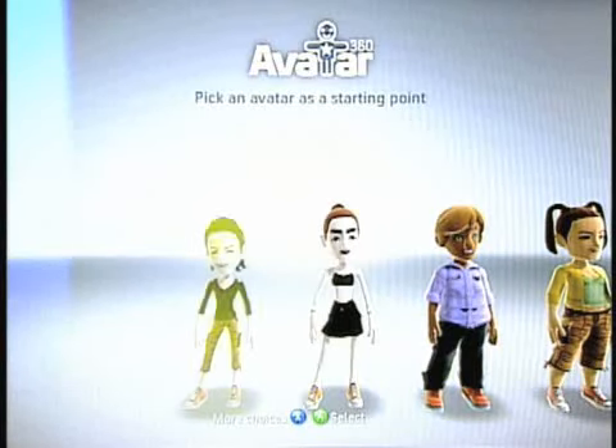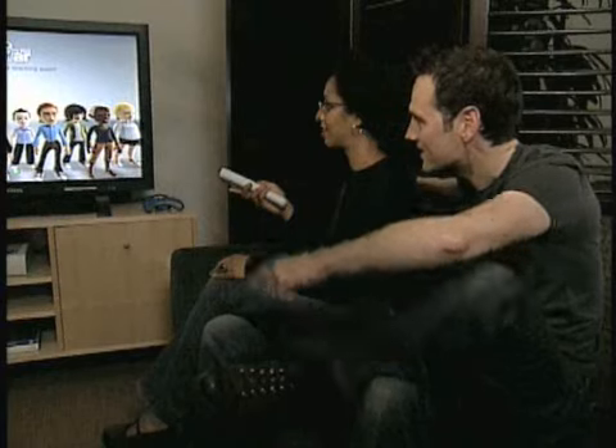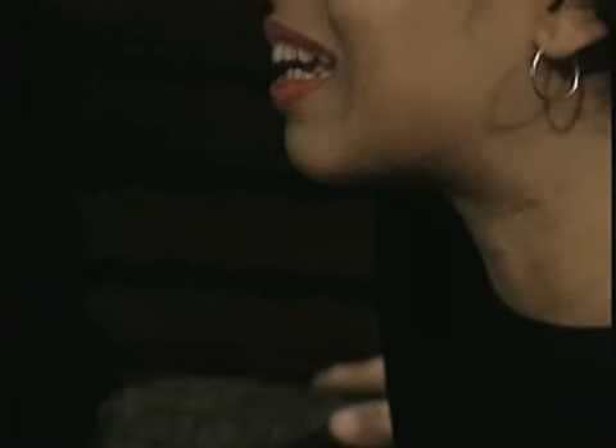I'm going to let you pick one of these, because we can change it. Let's start with the gal in the back with the fauxhawk. This one? Yeah, that works. Why?